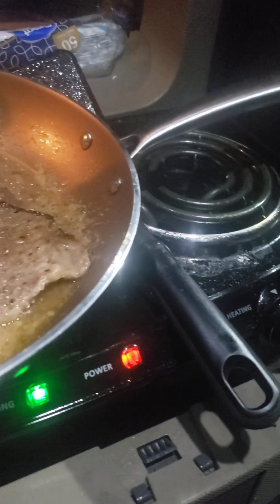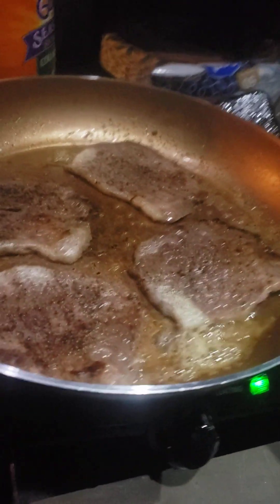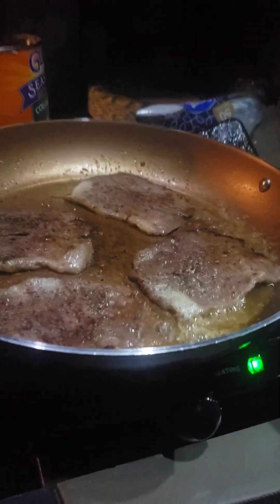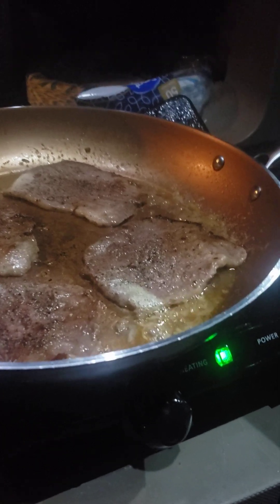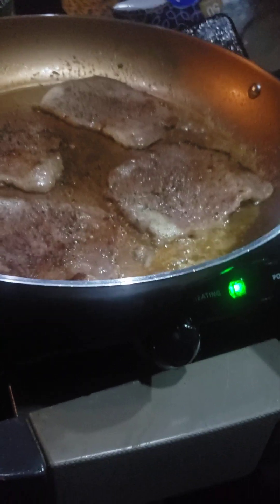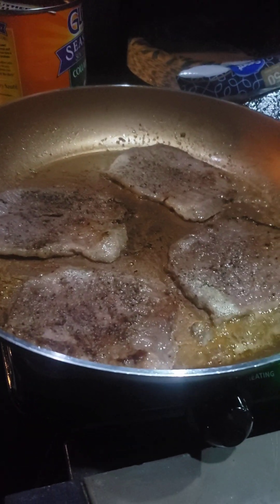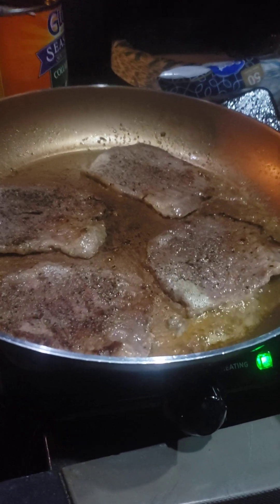I don't eat neck bone, I don't eat none of that. Now, I like ribs — only when they're made right. But outside of that, I don't eat a lot of pork. It's not a steady diet of it. Too much of any one thing is not good for you anyway.